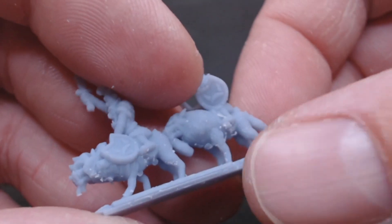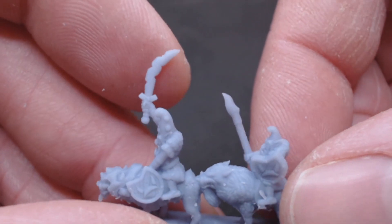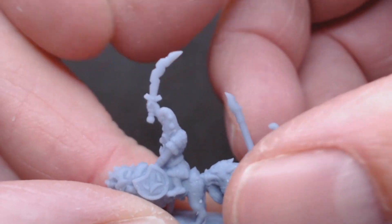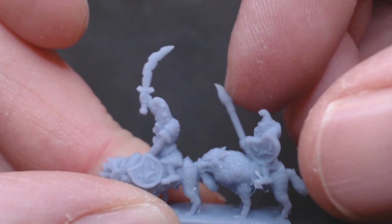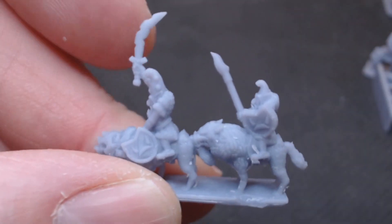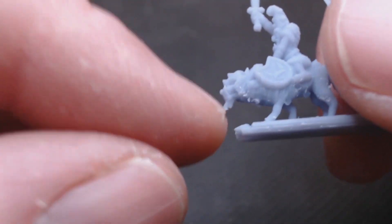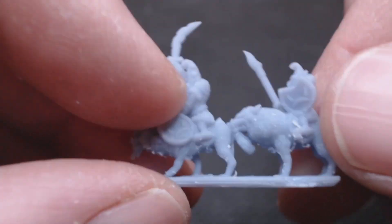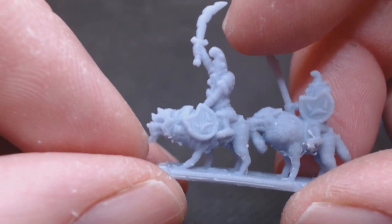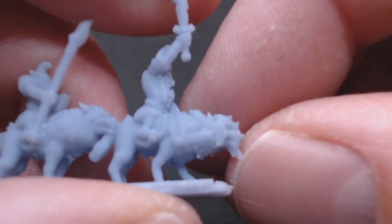Hopefully we're going to see some bows and stuff mixed in with the spears and swords. This ABS stuff is definitely a lot firmer. Whether that's a positive or negative, only time will tell — if they snap more or not we'll have to wait and see. All this technology is relatively new. There were some pretty chunky supports; I was a little bit worried about going to the front here under this kind of beard, so I tried not to go too mad on cleaning them off.